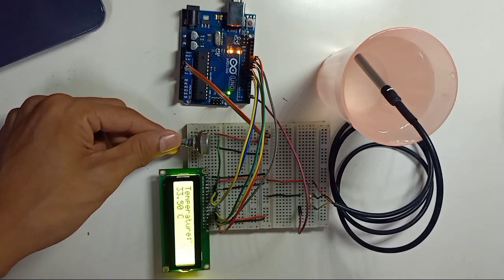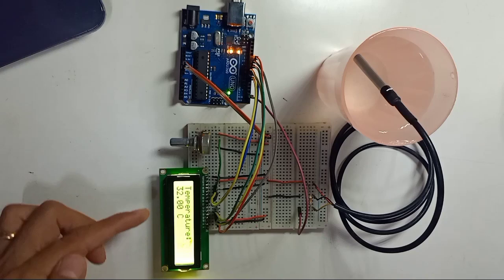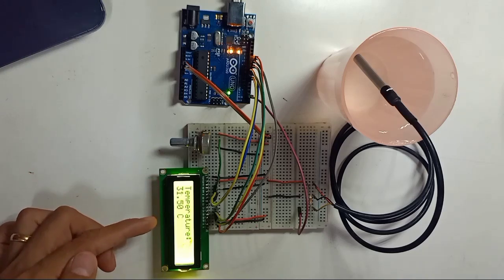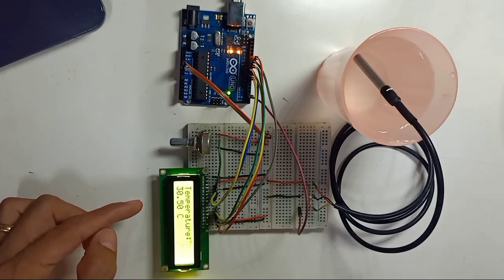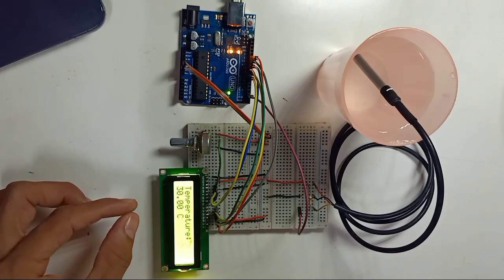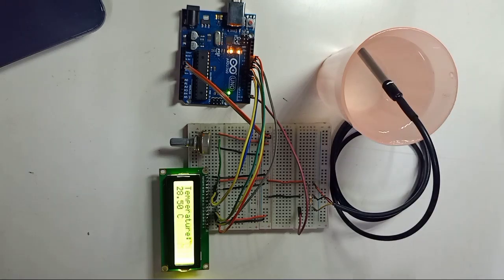This waterproof temperature sensor works very well. In this video we just displayed the temperature on the LCD. In the next video I'm going to show how to use this temperature reading to control something. I hope you understood this video, and thank you for watching.